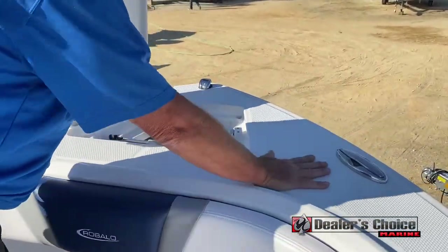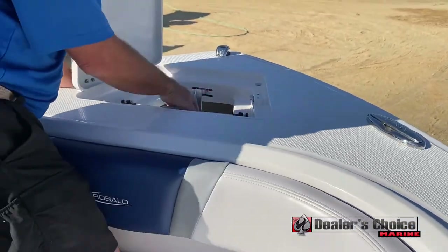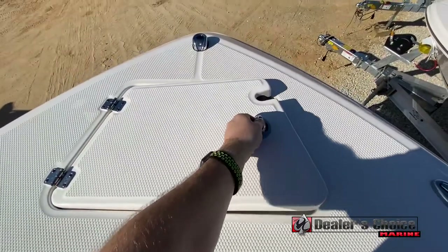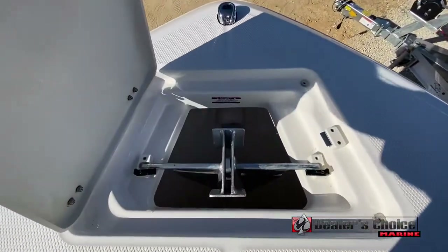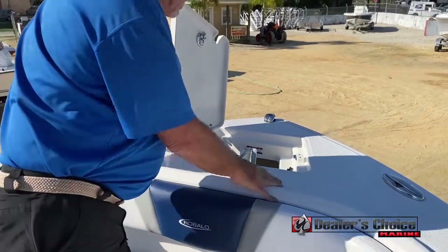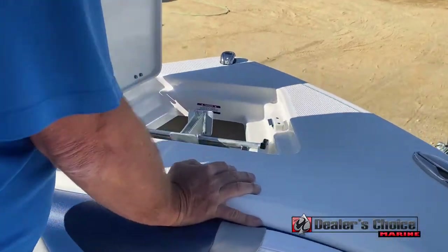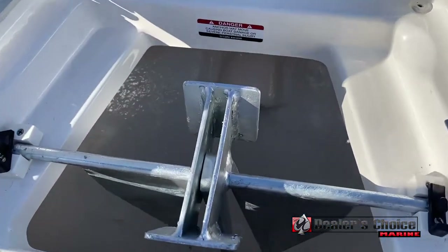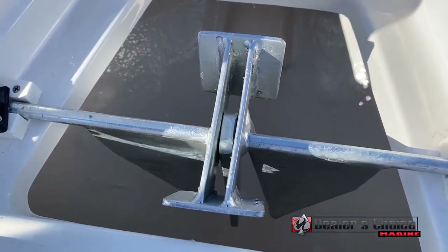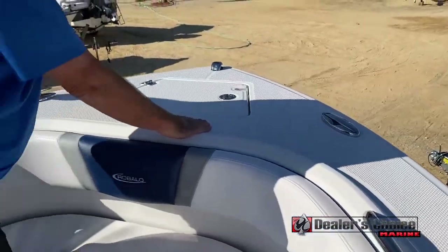You'll notice non-skid decks all around, so you can get up there with no sliding. The anchor locker has an anchor that latches down inside, so no rattling or flopping around when you're running. Down inside it's all finished completely — the wiring's tucked up and everything is secure. Heavy-duty stainless hardware.